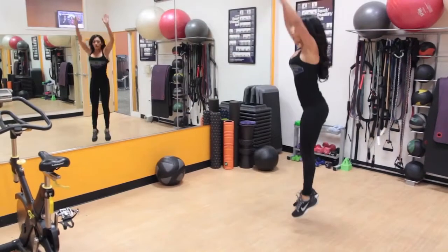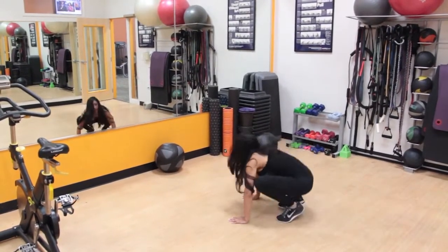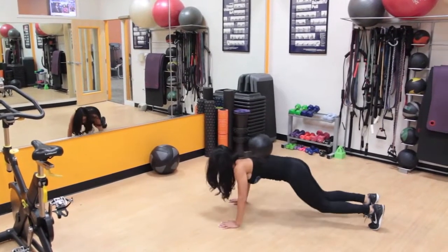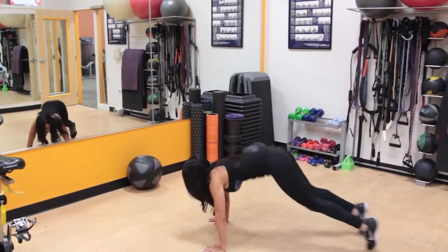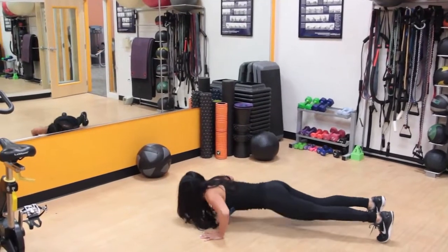To perform burpees, begin standing with your legs shoulder-width apart. Drop down and place your hands on the floor, then kick your legs back so you end up in a push-up position. From this position, lower your body to the ground to perform a complete push-up, then tuck your feet under your hips.